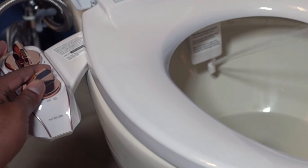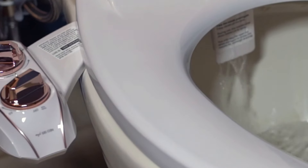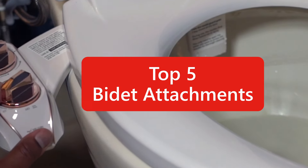Enhance your existing toilet by installing a bidet attachment for a more comprehensive and comfortable cleaning experience. In this video, we'll highlight the top five bidet attachments.